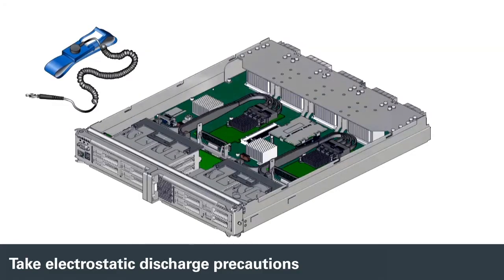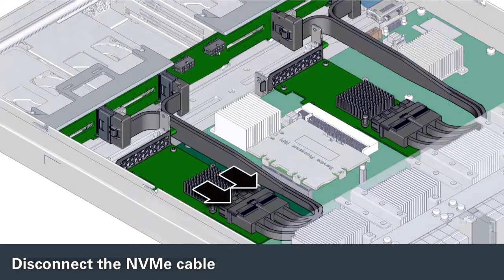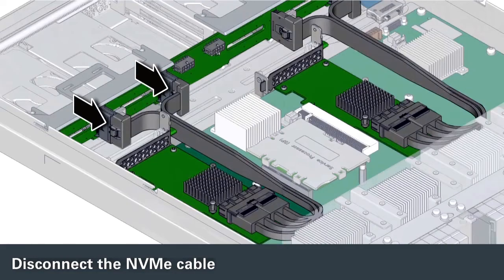Take electrostatic discharge precautions. If you are replacing the NVMe card, unplug the NVMe cables from the card. If you are moving the NVMe cards to a new main module, unplug the cables from the backplane.